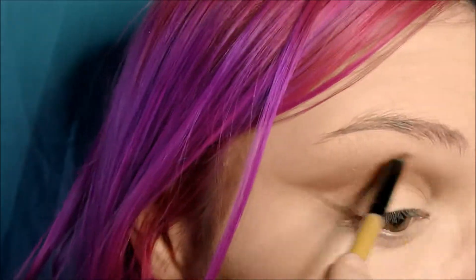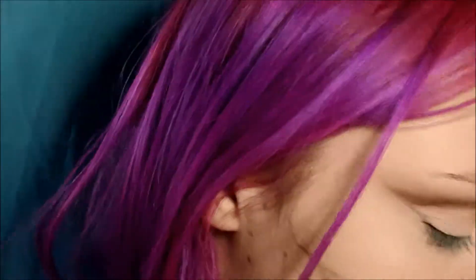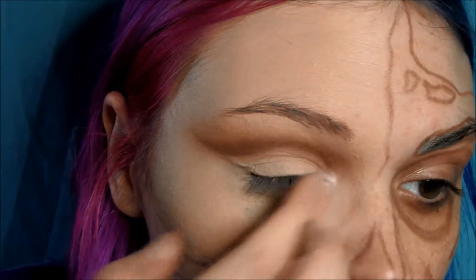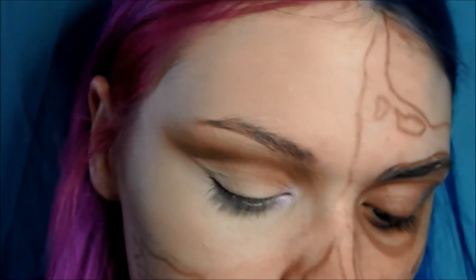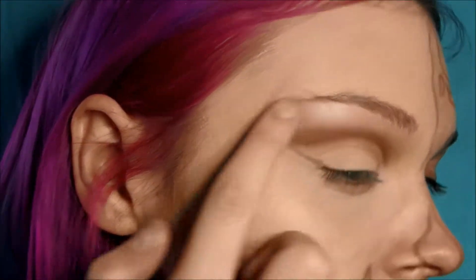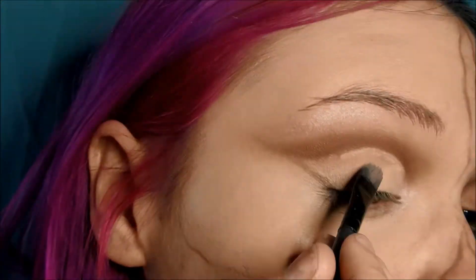I'm using a smaller brush to really get the detail and position. Next I'm going to be taking a shimmery pink and applying that in my inner corner and brow bone as a highlight — I want it to have that slight pink tinge because we will be applying pink eyeshadow and you want it to complement everything. Then I'm going to use the Soft Ochre again — you can use concealer if you want — and a flat brush to really carve out that shape.